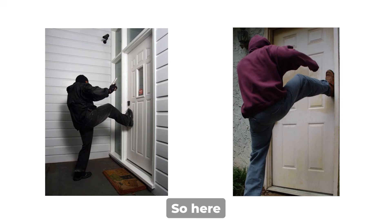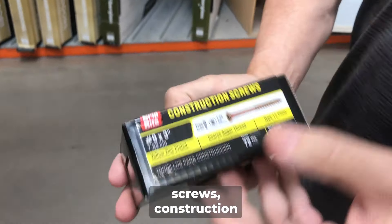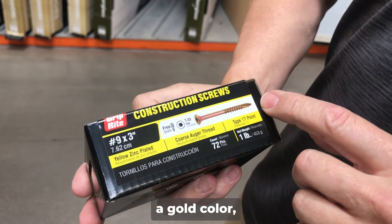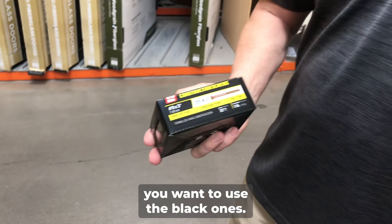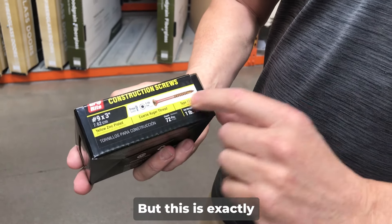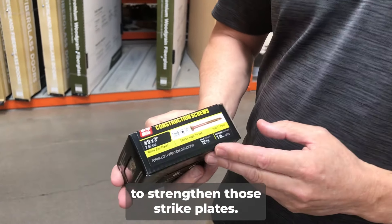Here we have a box of construction screws to show you. This is a number nine by three inch. This one happens to be in a gold color, but you're going to want to match it up. Obviously if you have black, you want to use the black ones. If you have a bronze or copper one, you're going to want to use these type of screws. This is exactly what you're looking for at a minimum to strengthen those strike plates.